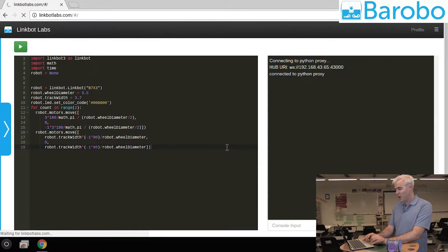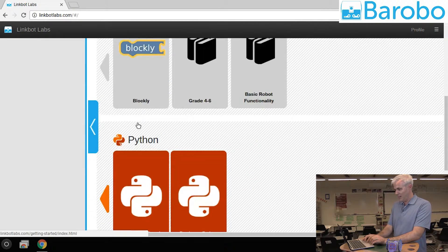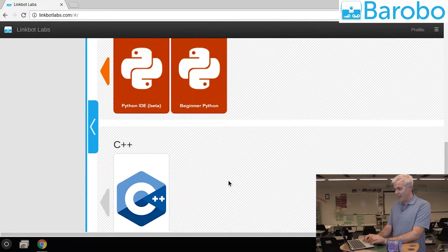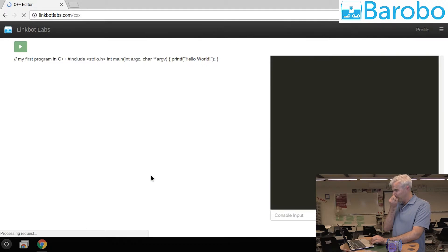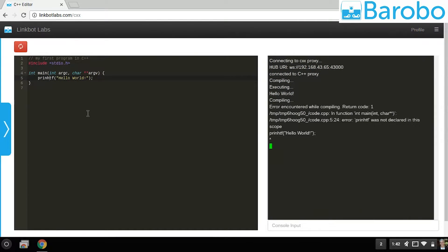It's possible to take this method all the way to C++. Let me show you that. We've connected to the LinkBot Hub on the network. You push run and the program is sent over to the hub, compiled, executed, and you get an output back. Now if we make an error, if we break the program, you'll get real-time error codes to help debug.